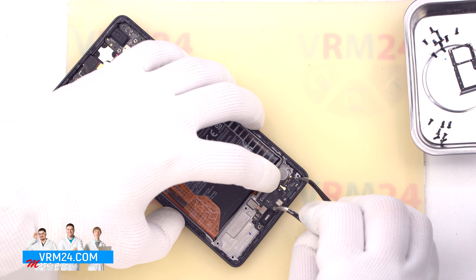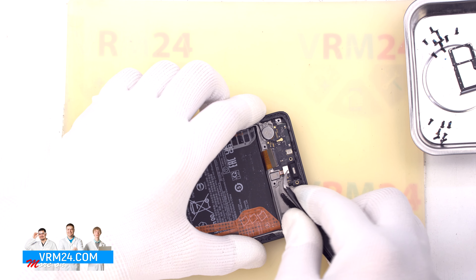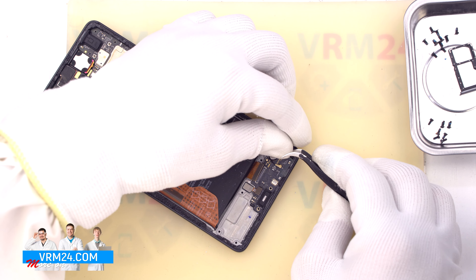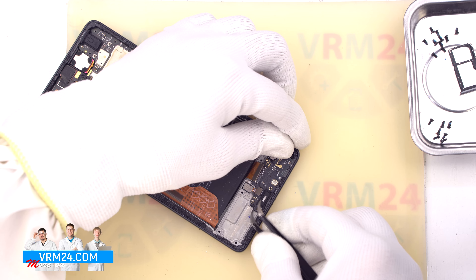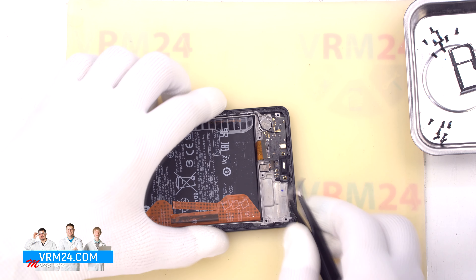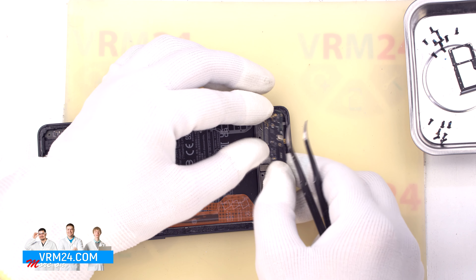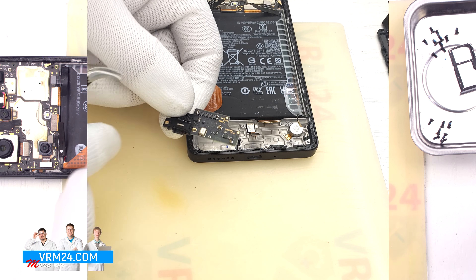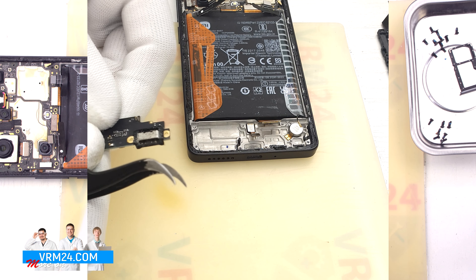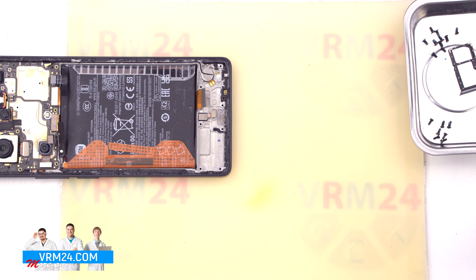Then we proceed to unscrew the screws in the bottom part, also using a 1.5 mm Phillips screwdriver or Phillips HTO. We carefully unscrew the screws and place them on a special surface. After that, we can move on to detaching the cover with a speaker — the cover that hides the subboard. We carefully pry out the edge, lift, and remove the cover with the speaker.